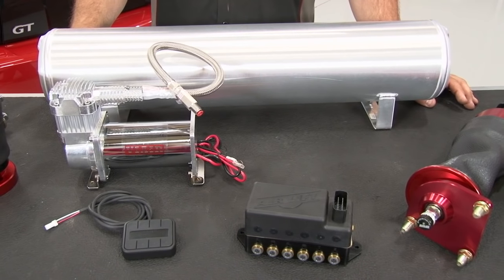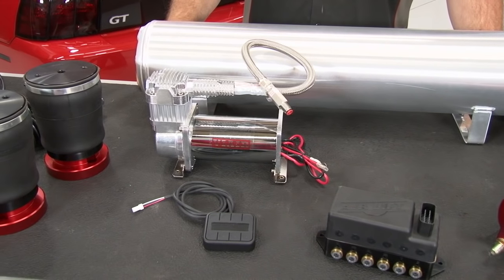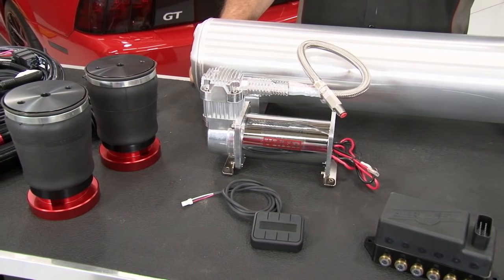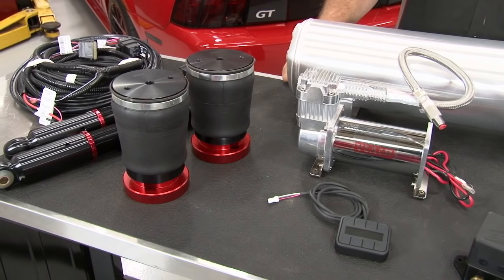This uses their V2 controller. It's going to include front struts with the bags already attached, rear shocks, rear air springs, an air tank, an air compressor, as well as the controller, and every wiring hose necessary for installation.